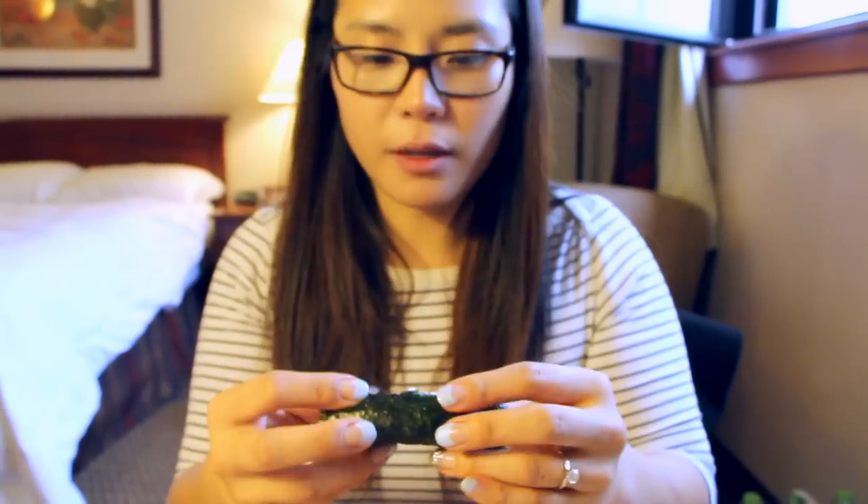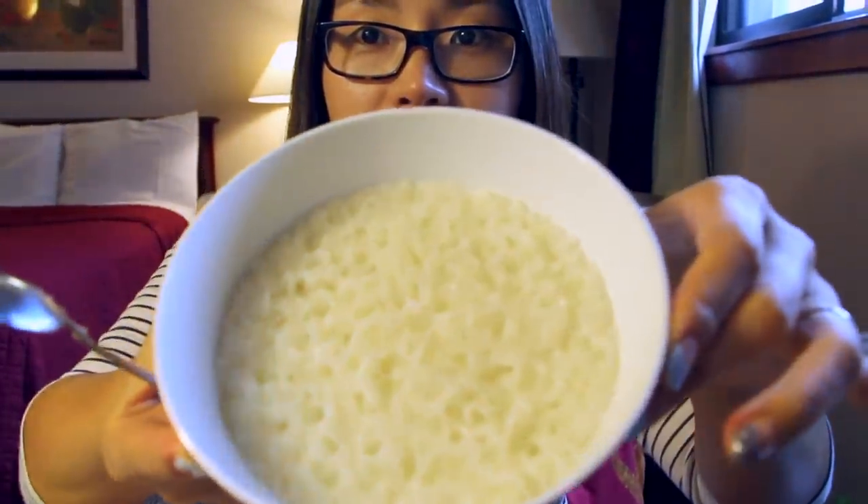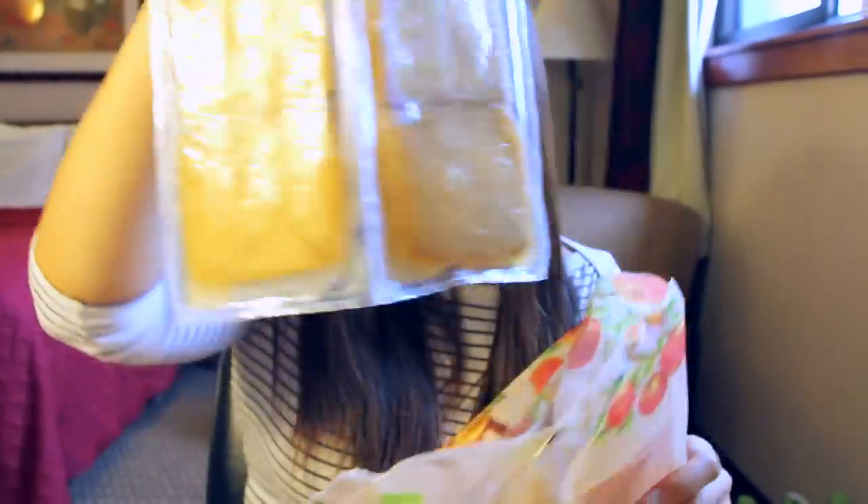Are you full? Since I'm hungry, I'm going to try one just now. I shared most of them with the housekeeper lady, so I have one left. I'm probably going to cook some more rice and then make this again.